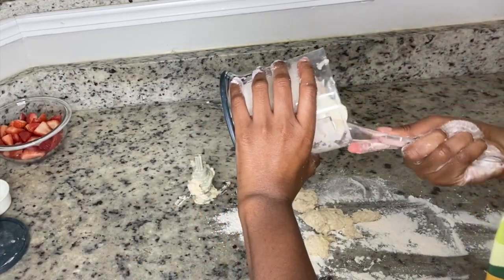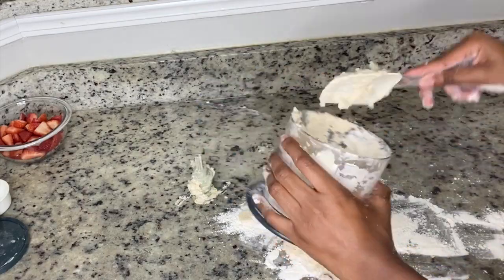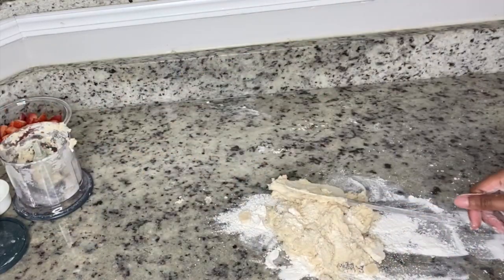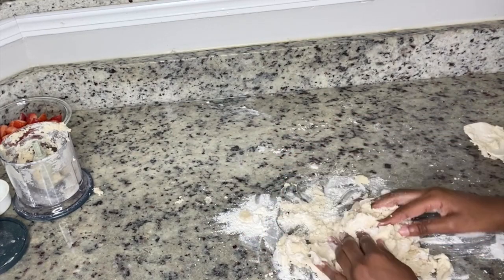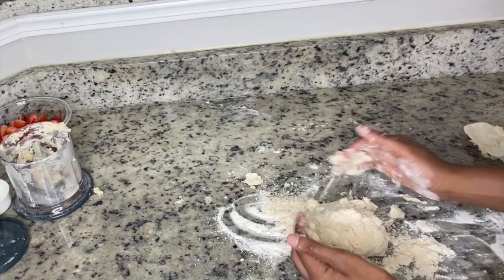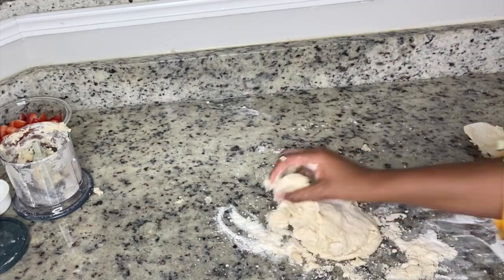On a clean, floured surface, take your dough from the food processor and place it there. Be very gentle — I always tell people to treat your dough with kindness and all your food with love. Just work the flour into the dough — about a half handful — because you don't want it to be too floury, and try to create a nice ball shape.